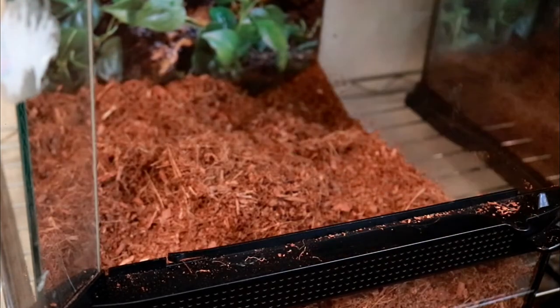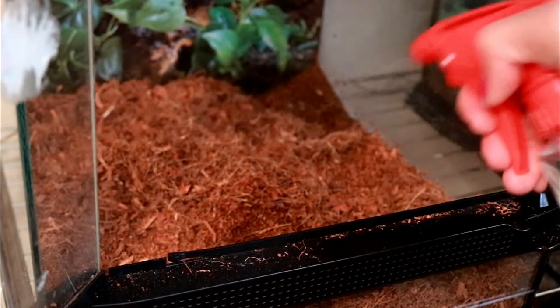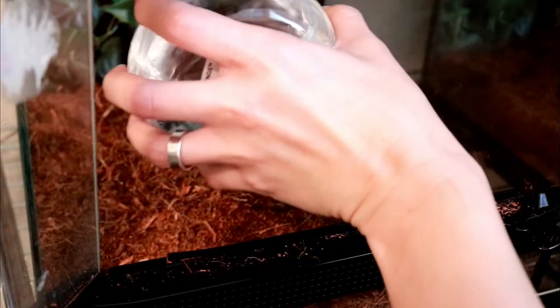Now I'm going to go ahead and spray everything down and add some water to get everything nice and moist. You want everything to be nice and moist in the tank, but you don't want it to be super saturated.